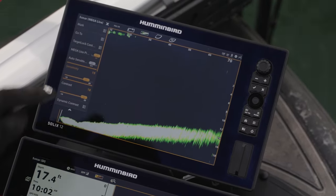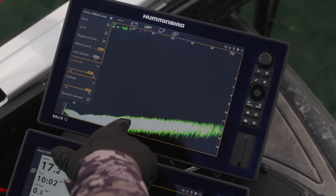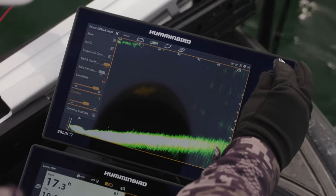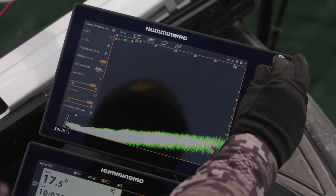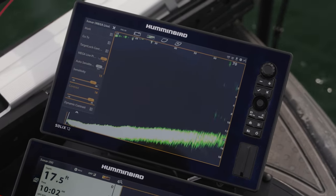I like to crank my sensitivity up right here. The sensitivity is really going to show me good returns on the bottom — like that's a little fish right there. But what I'll also do is I'll crank that contrast up. If you go down, you'll start getting a lot of clutter in there. I'll crank that contrast right up to where my sensitivity is at to give me a great picture.